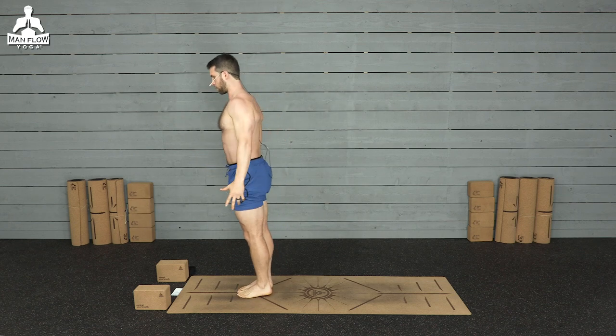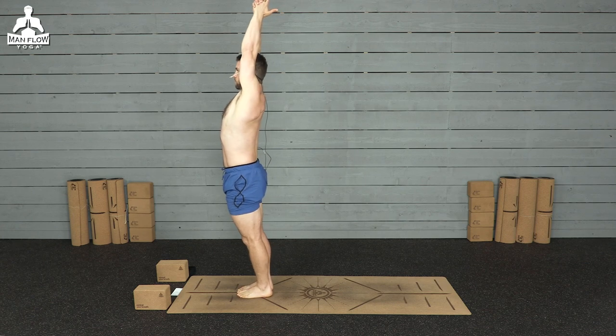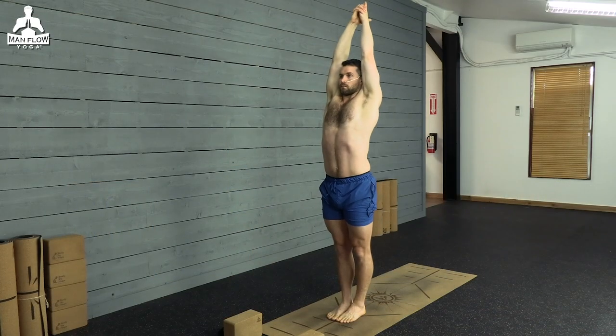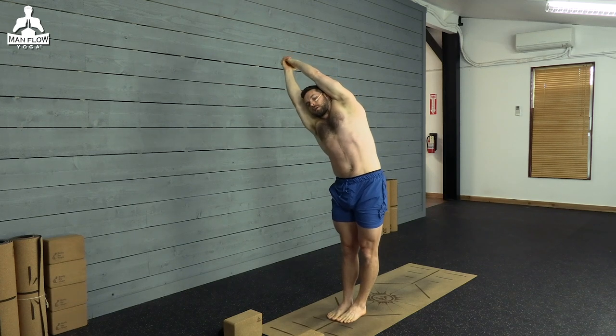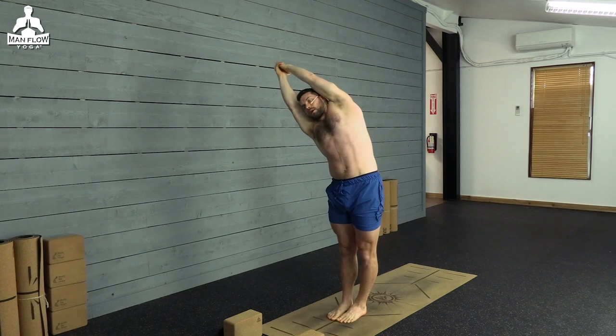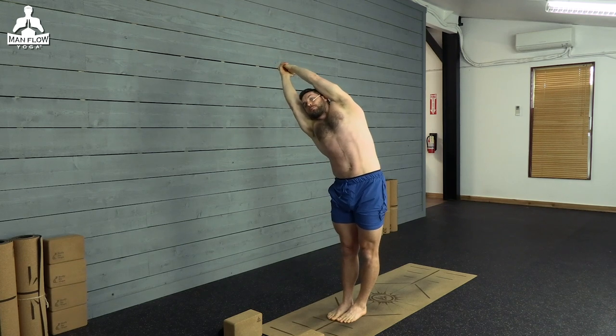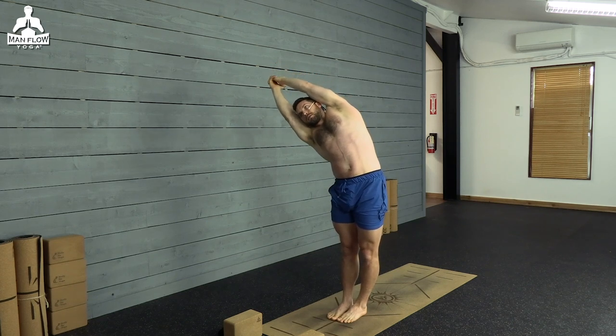Standing side bend. Toes touch, heels an inch apart, arms overhead, interlace the fingers, point your index fingers, deep breath in. Lean toward the right, press hips toward the left. Just 30 seconds here, but I want you to be really strong. Squeeze your thighs, lock out your knees, press down through your feet, grab the ground with your toes, and really press up with the hands. As you exhale, go deeper into that bend, feeling the stretch, but staying strong through your hips and your core.